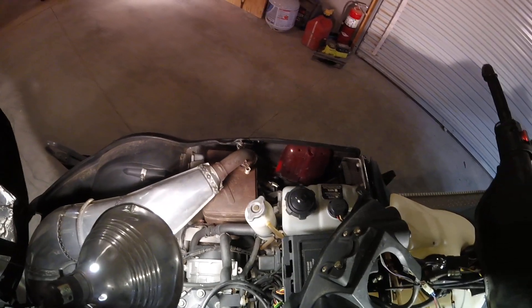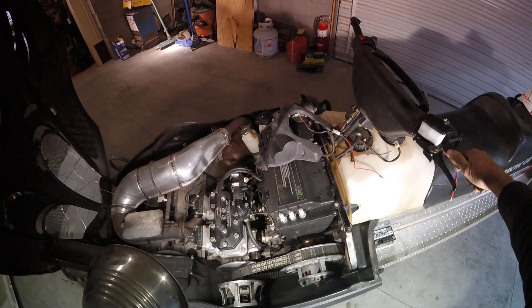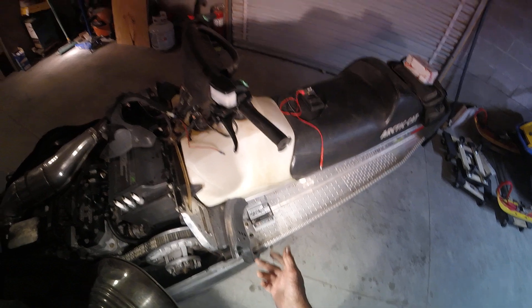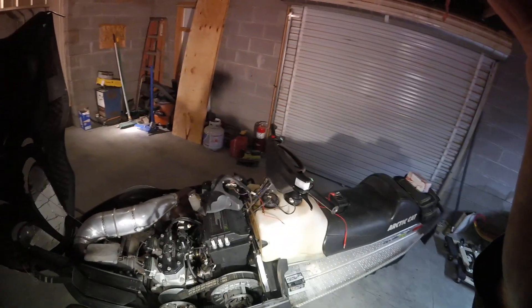Stators run about $200 from Rickey Stator, and I highly recommend Rickey. That's what it's going to take to fix this bike. I did just put a brand new fuel pump in the bike, so we know the pump's good, and with the proper voltage it works. Thanks so much for watching.